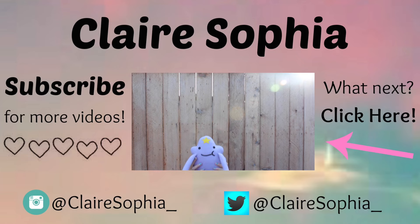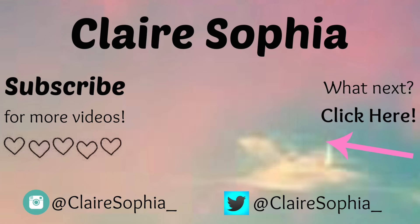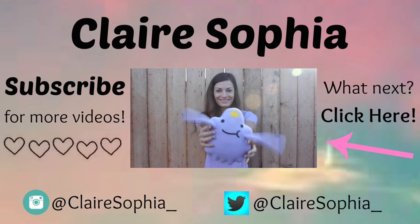Please subscribe for more DIYs. Also, check out my last video here. Talk to you next time. Bye!